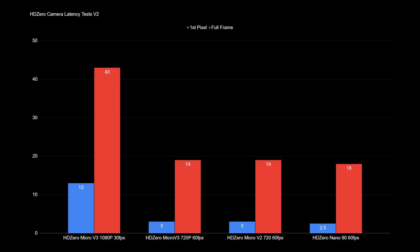If you saw the first version of this video, the chart you're going to see now is different — that is a result of the latency testing change I made. The initial results were not accurate, so I've gone back and redone all the testing. The data you're seeing now is correct. On the 1080p 30 mode you're seeing a dramatic increase in latency over the 720p modes, which is completely normal and exactly what we'd expect for a slower frame rate. Looking at this camera in the 720p modes, the V3 is basically the same as the V2, and although it isn't quite as quick as the Nano 90, it certainly isn't a huge difference.